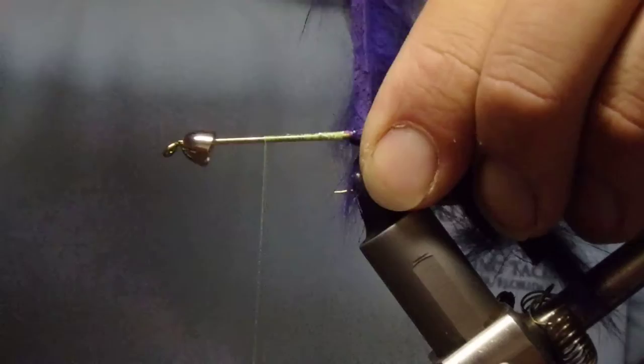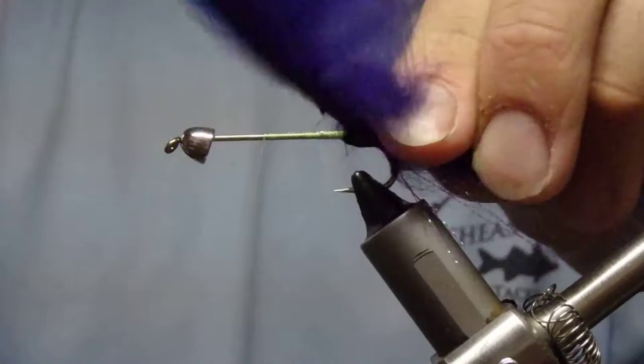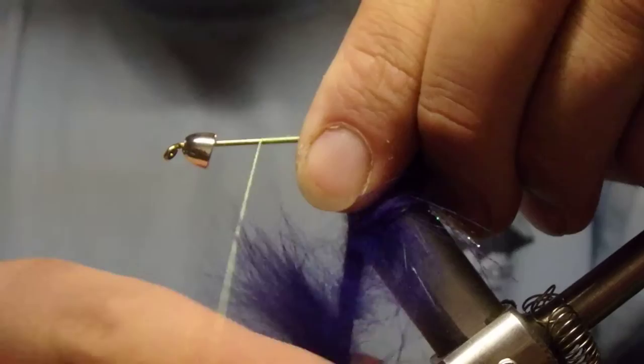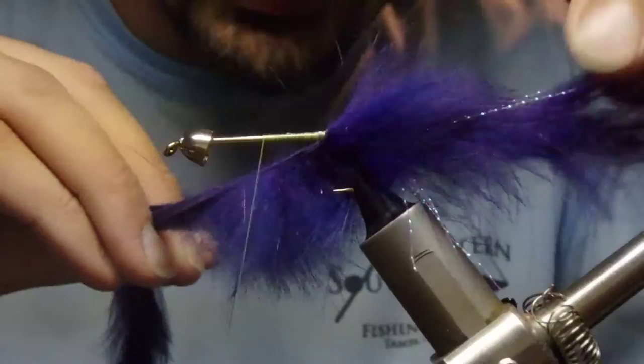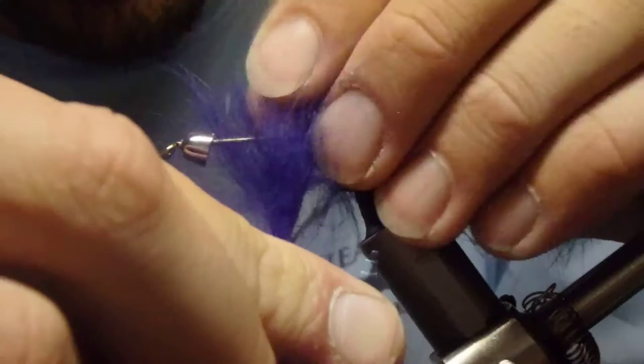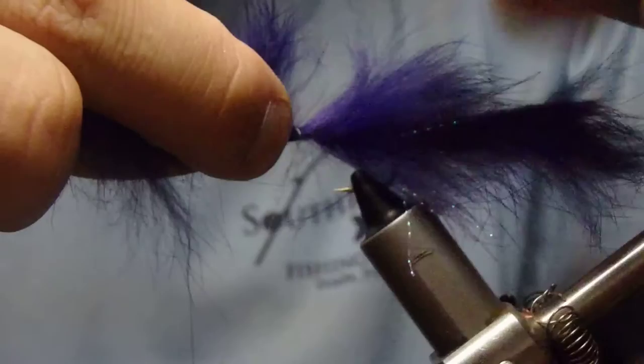As we wrap, we want to pull those fibers back. You want to wrap it nice and tight, but you don't want your tail to rotate — keep it taut but not too taut. You want to do three or four wraps. After that fourth wrap, make sure you've got enough going forward, tie it in good and tight, and nip that off.